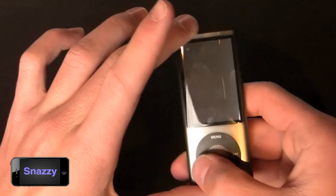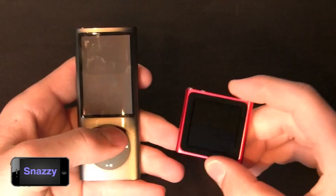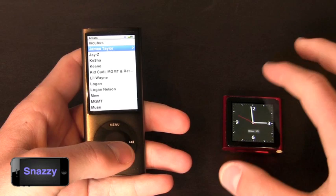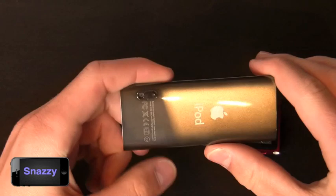However, they did drop a lot of different features. Obviously they dropped the gorgeous screen — this one still retains a beautiful screen but it is significantly smaller than the predecessor. They did get rid of the click wheel, which I'm still skeptical on, but I'll tell you in a minute how the overall multi-touch goes for me. They also dropped the microphone and the video camera.